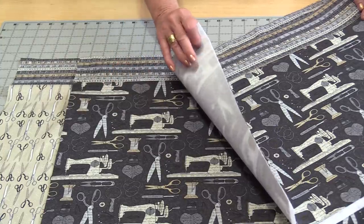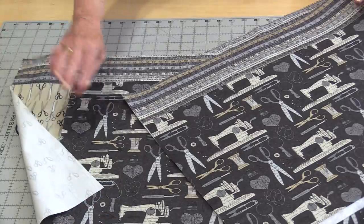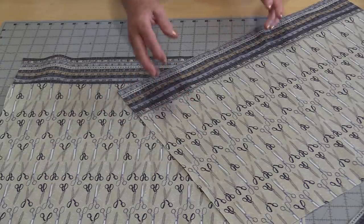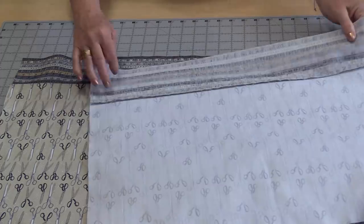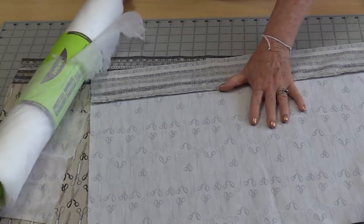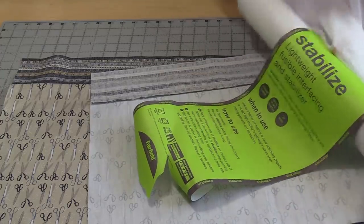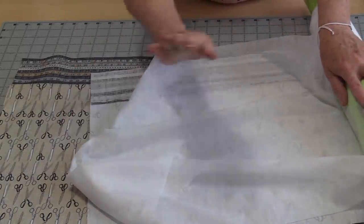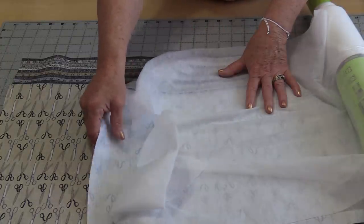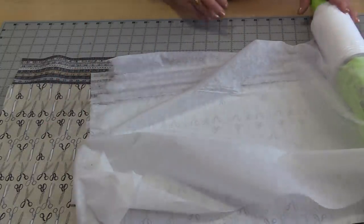Once the fleece has been put onto the bag fronts, we need to put interfacing onto the bag backs. If you'd like, you can do a little bit of quilting on the bag fronts. The lining will also need fusible interfacing on the wrong sides — use a heavy or stiff one if you have it. I only have lightweight interfacing, so I'll fuse on one layer and then a second layer to make the bag more sturdy. If your interfacing is heavier, one layer is enough.